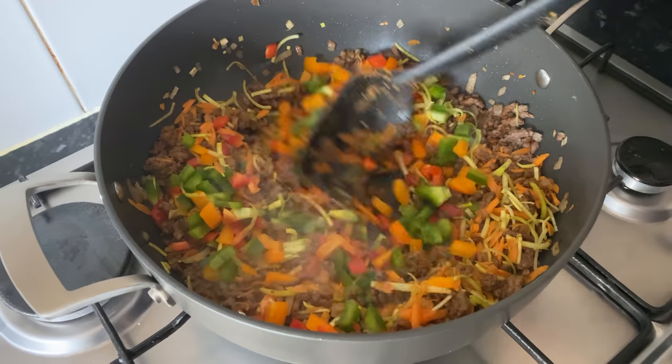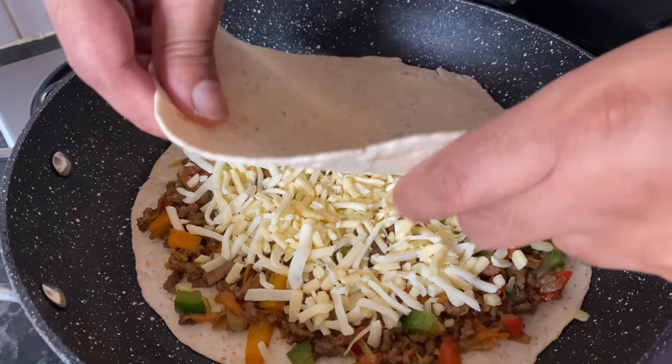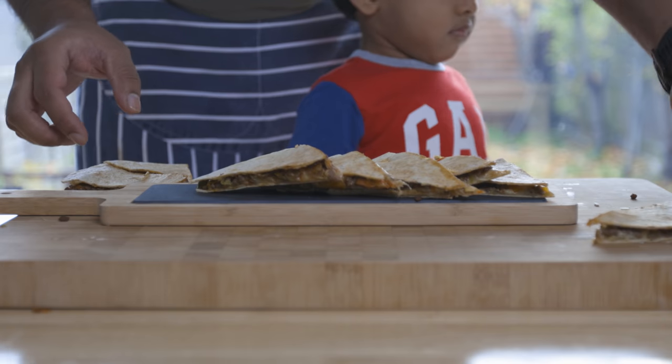How are you? I'm going to eat some Mexican food. This is my quesadillas. I'm going to eat this food in the morning.